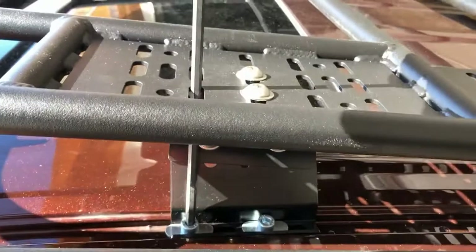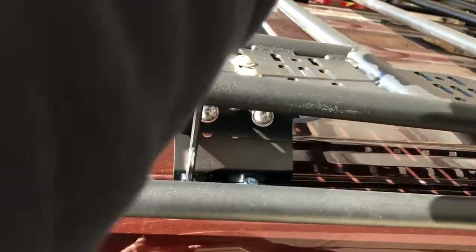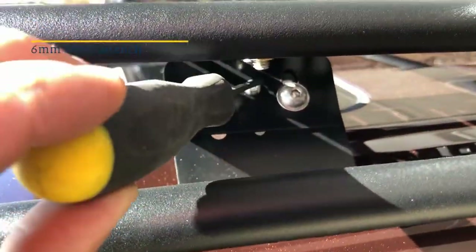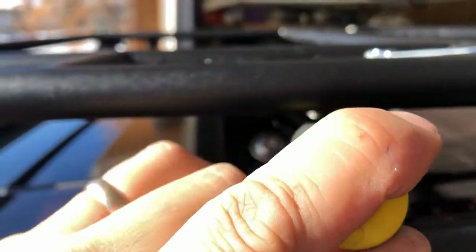Once the towers are all tight, then we can tighten these ones that go through the roof. And the last thing is we can add these little cotter pins, just so that those nuts don't come off.